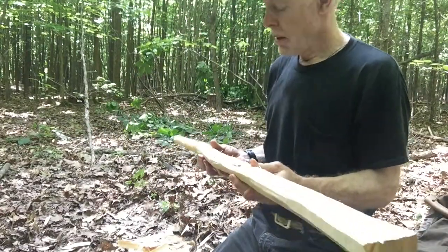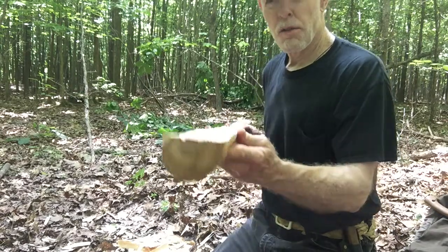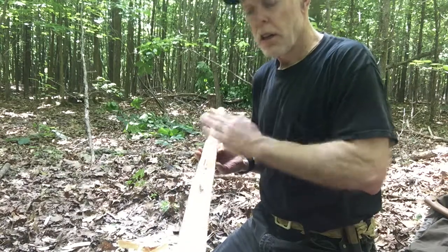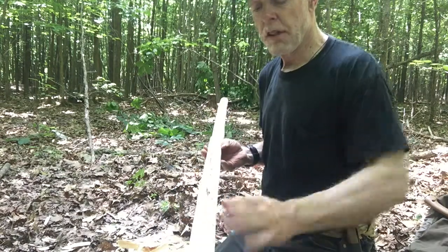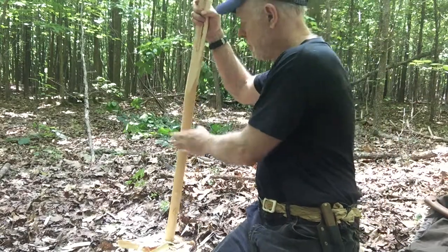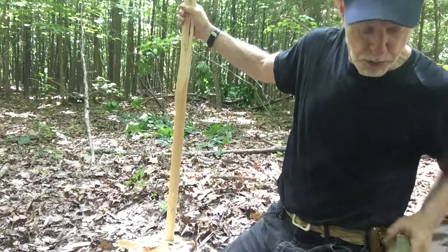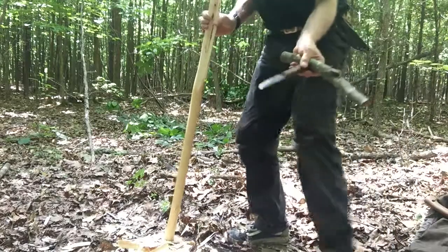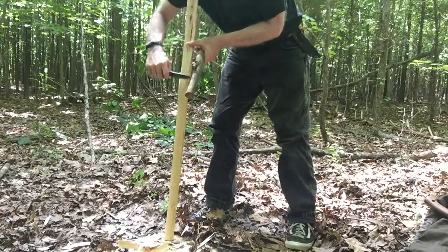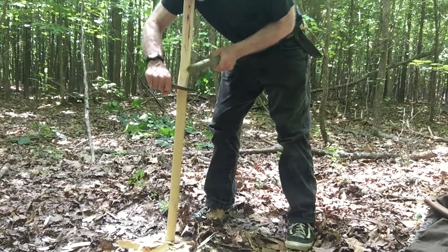You can see that I've thinned this down with a hatchet. It's not quite down to one inch yet, but it's relatively on one plane. You just keep cutting your notches in and shaving them off. I'm going to turn it around — the thicker end I use for my bottom limb because it takes more abuse. You can also use a knife; it's going to take you longer, but you can do it.